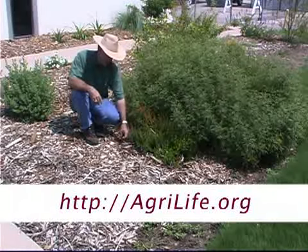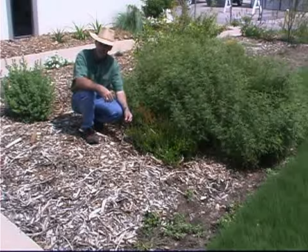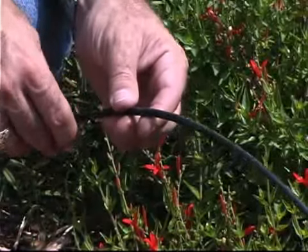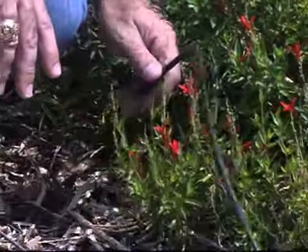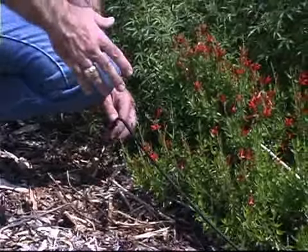A much more efficient way is to use drip irrigation. Drip irrigation lines come in many forms. Some larger lines that you leave in place and they drip the water out right where the plants need it. Then there are these smaller lines that you can move around. You can wrap them around a new plant or set them in different areas.